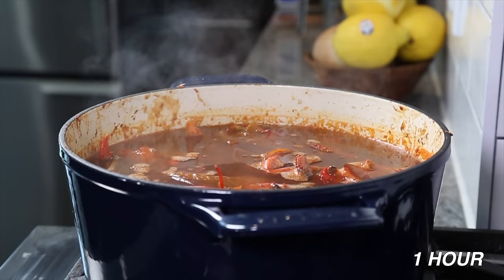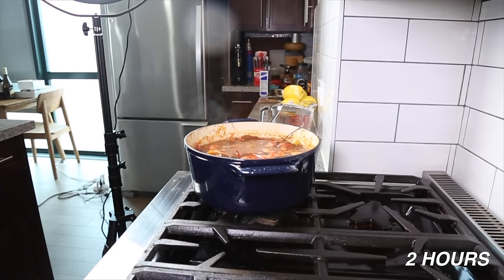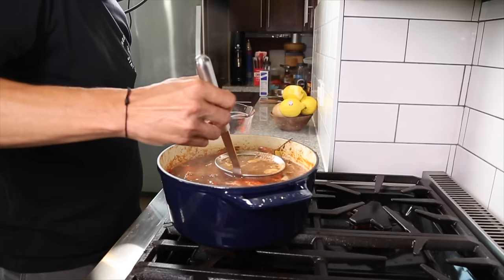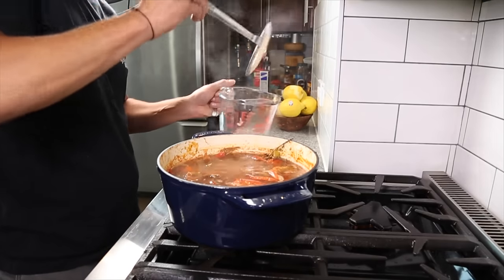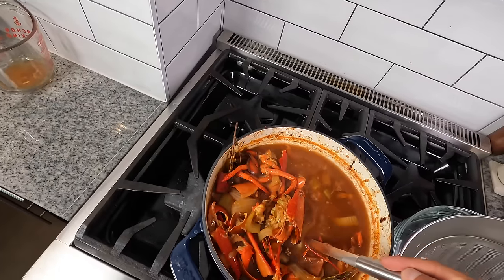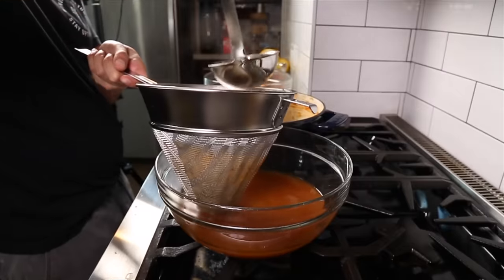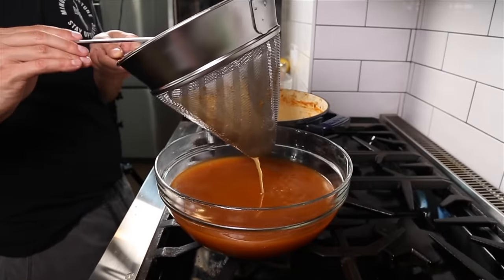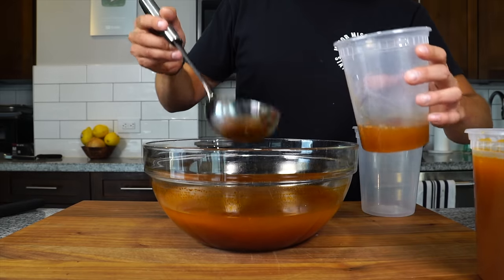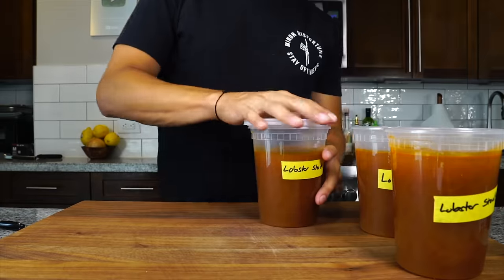After one hour you can see a little bit of scum accumulated on top — just strain that off. After another hour, a total of two hours of cooking, turn the heat off and allow it to cool. Give it one final skim, then once it's cool, use a fine mesh strainer and a large bowl to strain out all the shells and vegetables, using a ladle to push out any juices absorbed in them. You should be left with about three quarts of lobster stock. Let it cool, portion into quart containers, label it, and set it into the refrigerator until tomorrow.